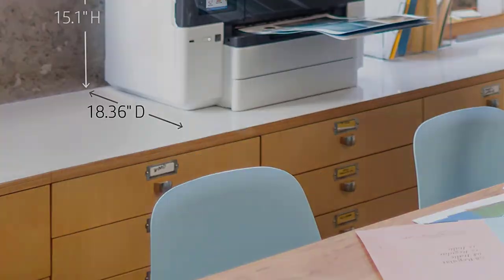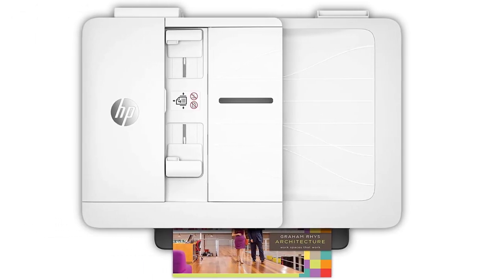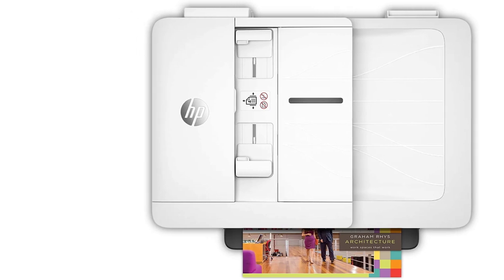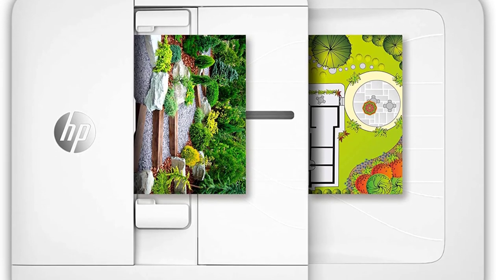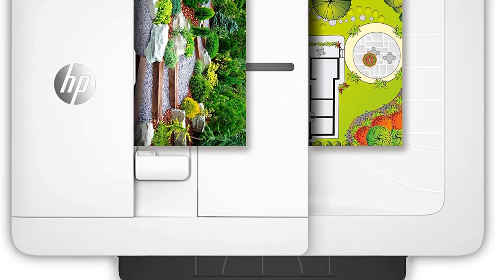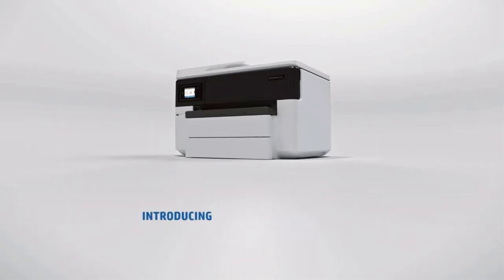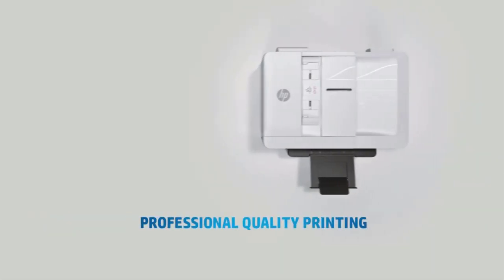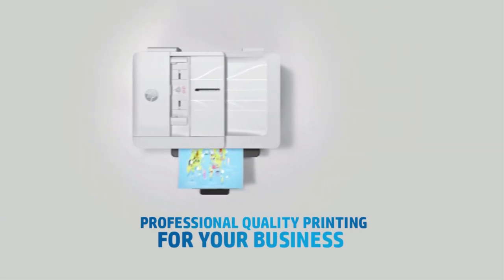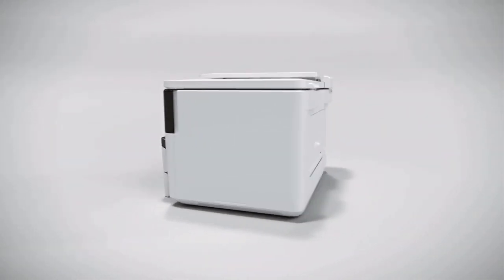Moreover, it comes with two-sided printing that saves paper and a lot of time. You do not have to restrict yourself to just printing — go ahead and use it as a scanner or a copier. If your paper size is up to 11x17 inches, it can conduct all tasks with maximum efficiency. The image quality of the print is incredible, with black and vivid color mix cartridges delivering detailed, sharp, and bright prints.